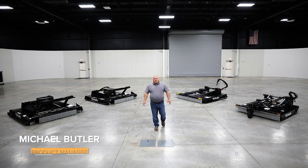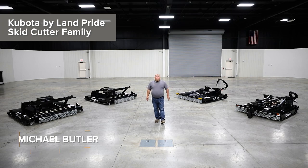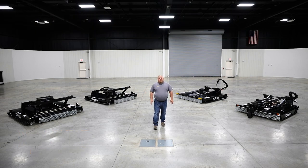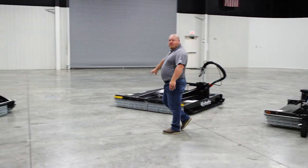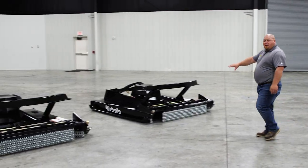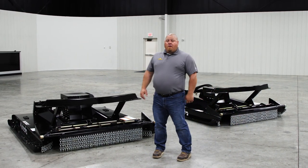Hello, I'm Michael with Lamb Pride. Today I want to show you our Kubota by Lamb Pride skid cutter family. We're going to go over some specs and some options for each of these cutters. We're going to talk about our 25 series, our 40 series, our 60 series, and our 70 series. Let's get started.